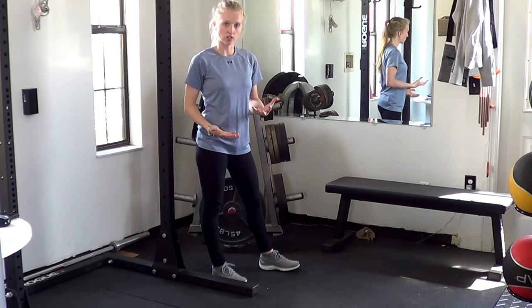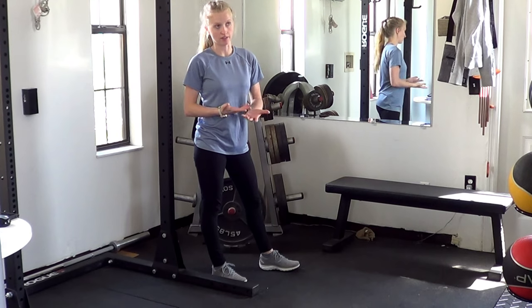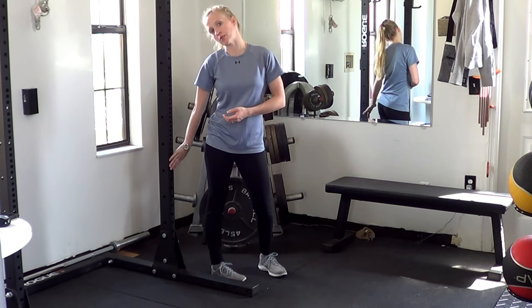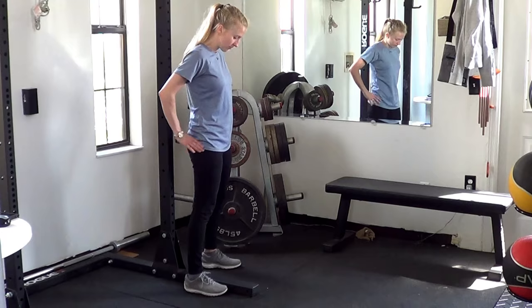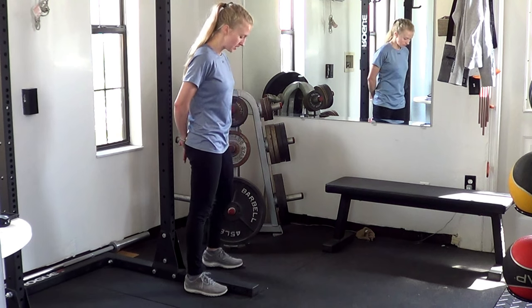The hip hinge exercise — we're just trying to learn how to move the hips properly for a deadlift or some variation of that. You're usually going to need a wall or something you can bump into. In this case, I have the rack, but a wall is going to be a little bit easier, or a door. So place yourself in front of whatever you have available. Usually six to eight inches to start is a good place.